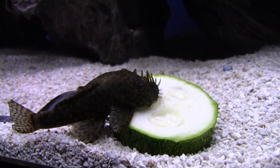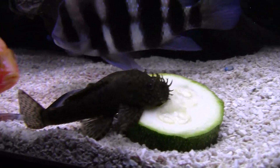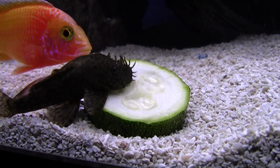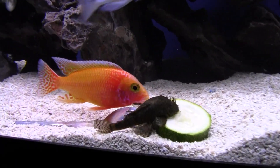If you guys ever want to watch a little show, just put a little slice of zucchini in there. I use a fork — there's all kinds of methods — you just gotta hold it down, that's all. I put it right up close that way I can see it and watch him.